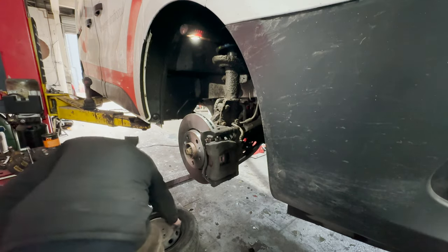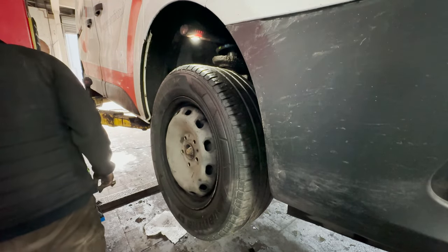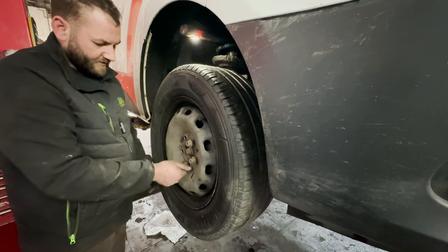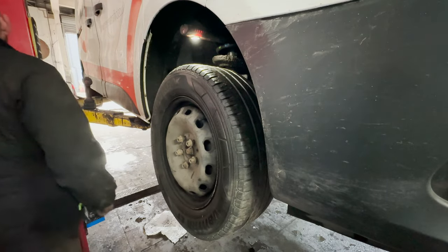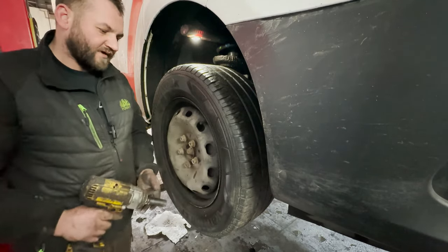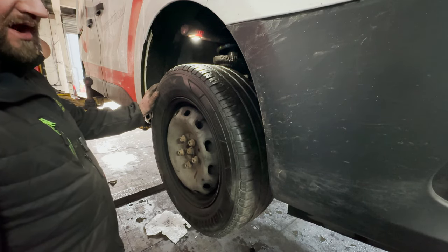Just put the wheel back on now. Always make sure you start all your wheel bolts by hand before you use an impact gun so you don't cross-thread anything. I'll torque them up to the recommended torque setting. We use Hines Pro to get all our torque data off and repair times.